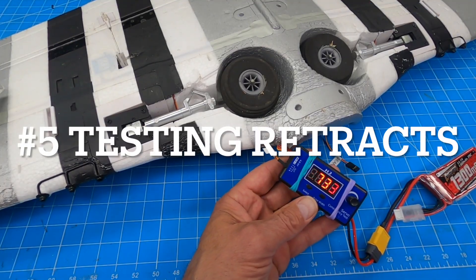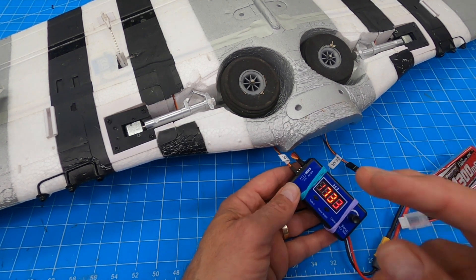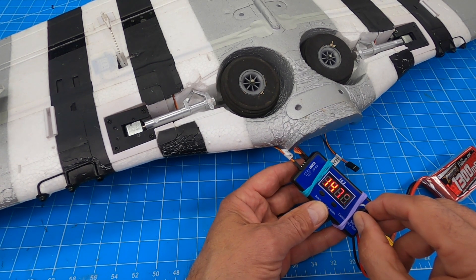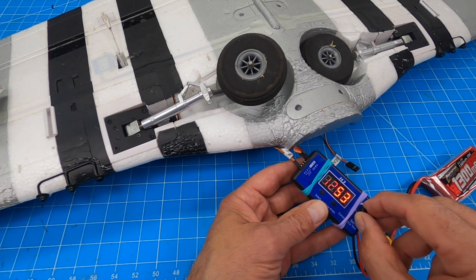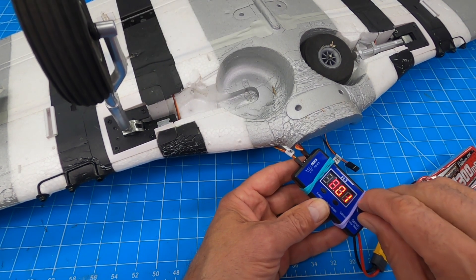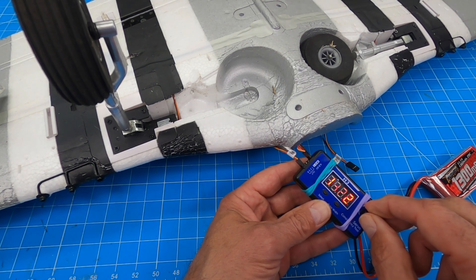Number five: testing retracts. Let's say this goes through a sequencer or a blue box or something and the retracts aren't working right. Plug them in here, and I can start going through the sequence. Sometimes you've got to move the dial back and forth a couple times before it'll reset itself and work properly. But this is a great way to troubleshoot and see what the problems are and if the retracts are working.